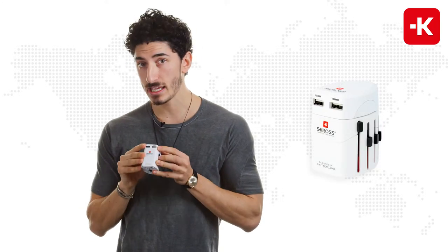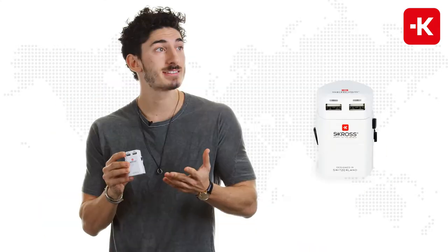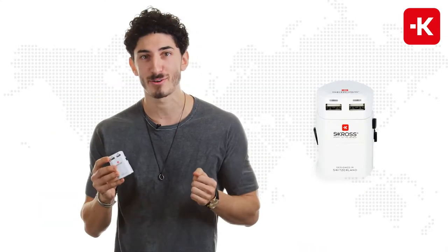It has two individual USB ports. That means you can charge up to two devices at the same time — say your iPad and your smartphone.